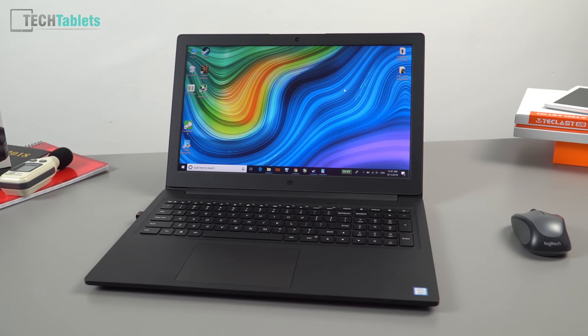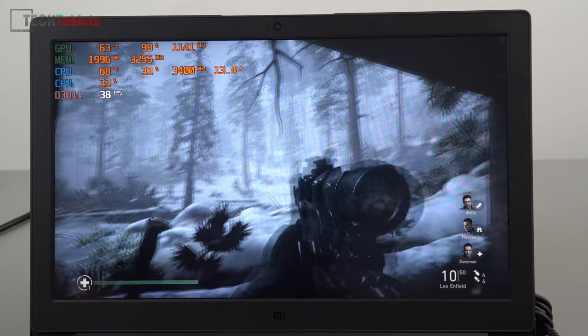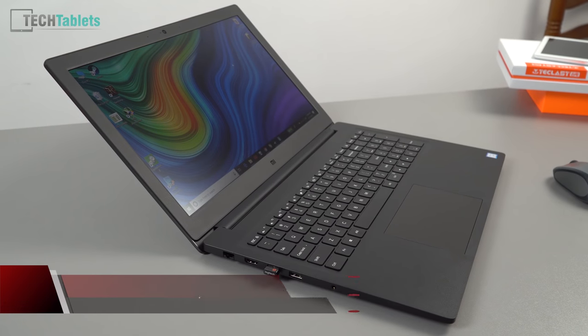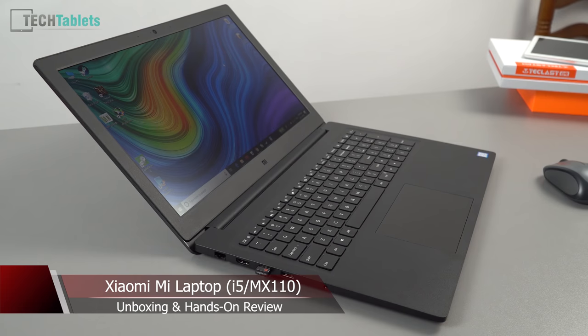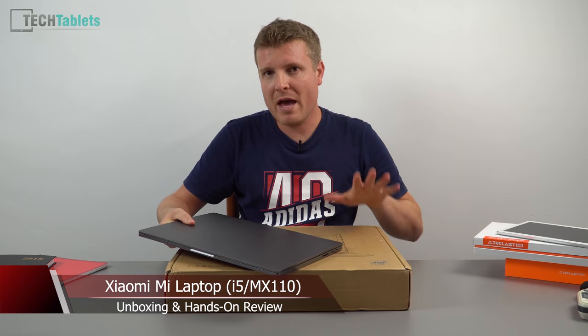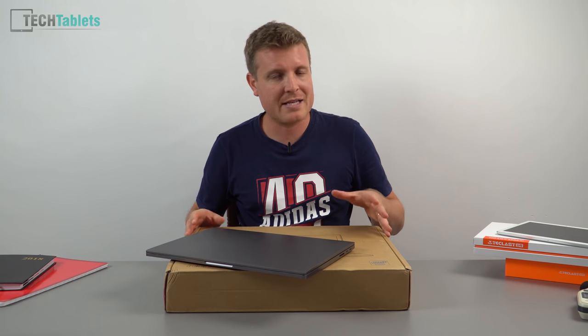A lot of you probably don't even know that Xiaomi has released another notebook. The one I'm going to be unboxing and checking out today is called the Mi Notebook — that's it, there's no Pro. We have the Pro model right here, a fantastic laptop, but what we have here is the budget version.